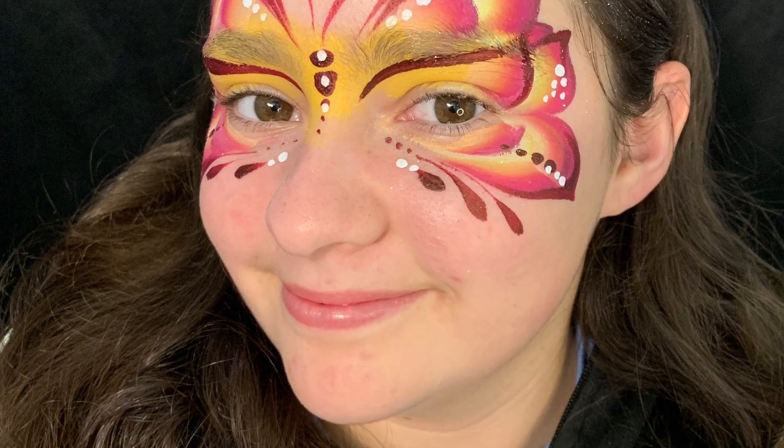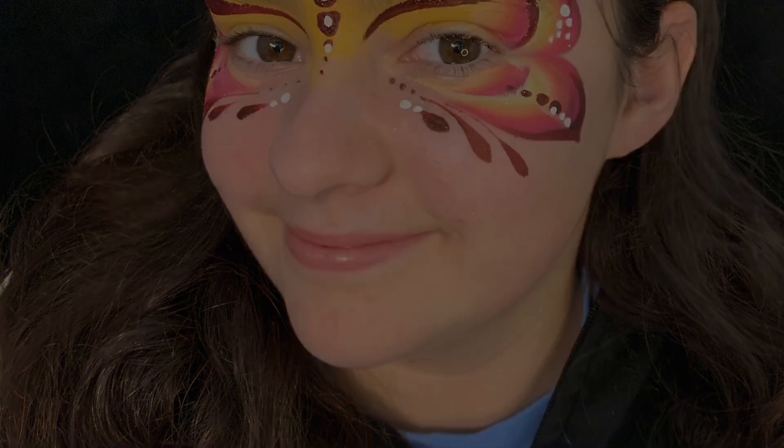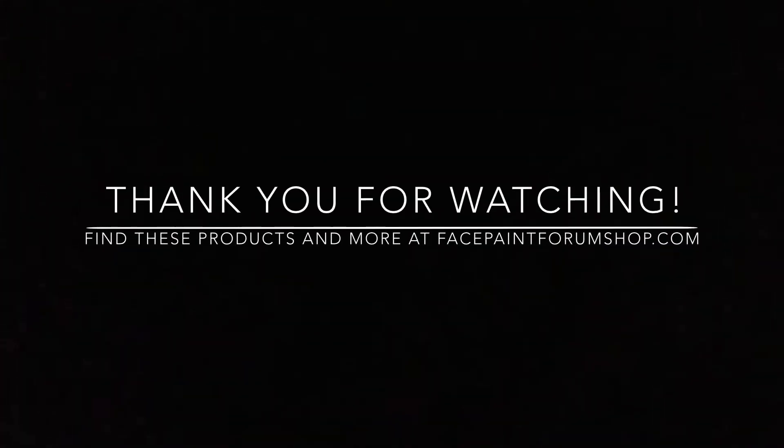And we're done! Thanks for watching everyone — visit facepaintforumshop.com.